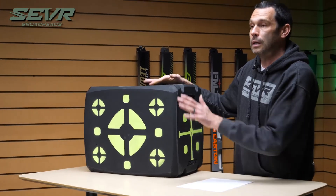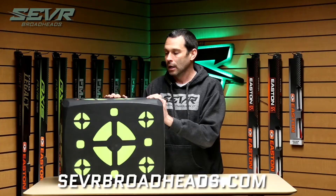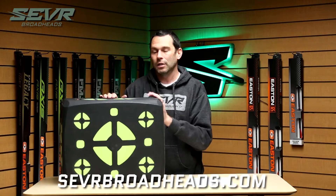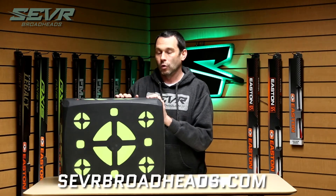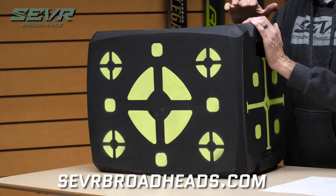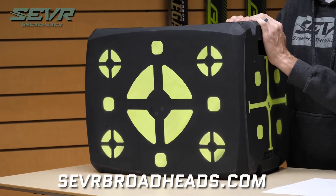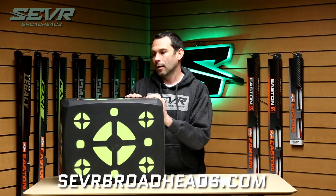Like everything Sevr, you can only get this at sevrbroadheads.com. It's a 30-pound target — this thing is huge — and compared to any other target at that price, you're going to be about 28 to 30 percent larger than any competing target of comparable quality at the same price, and that's all because of our direct-to-consumer model. Check it out and give it a shot.